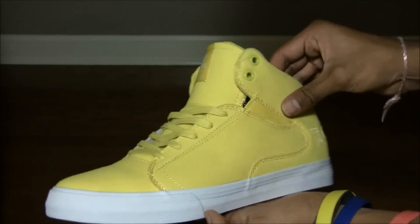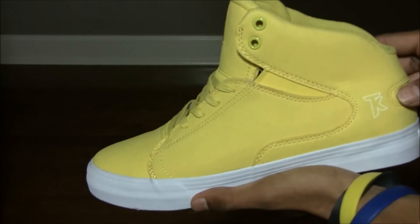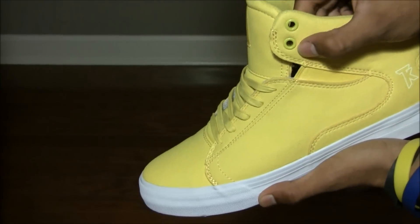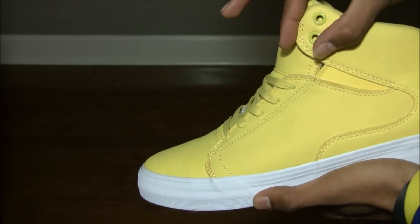Here's the shoe — mainly yellow color, yellow microfiber throughout the whole thing. It's kind of like a foam. Up here you see two metal eyelets; they got rid of the eyelets down here, which is kind of weird. This almost looks neon-ish.